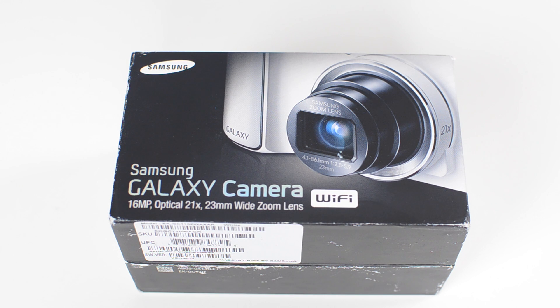What's going on everybody? It is Alex from Everything for iPod and today I have an unboxing of the Samsung Galaxy camera.